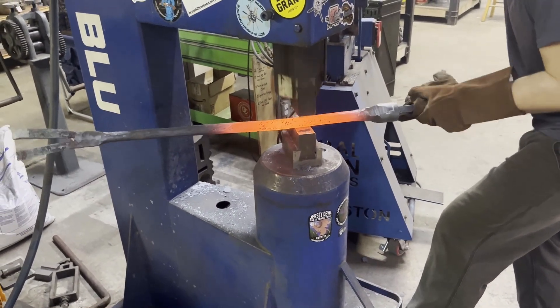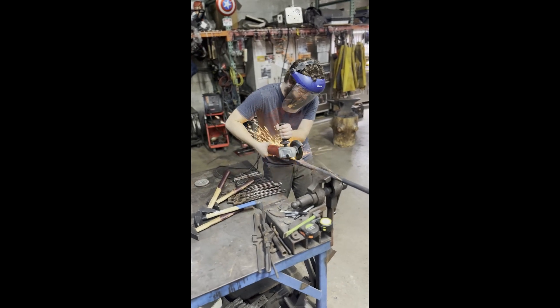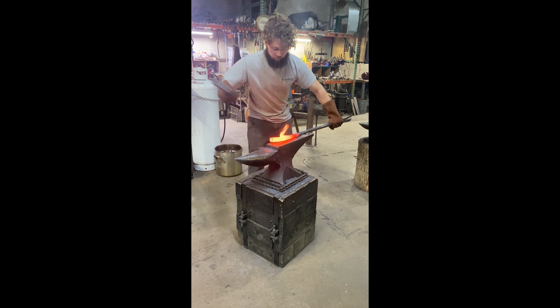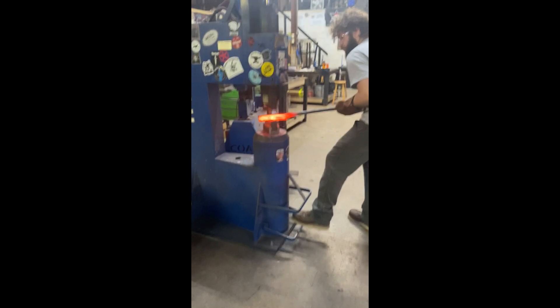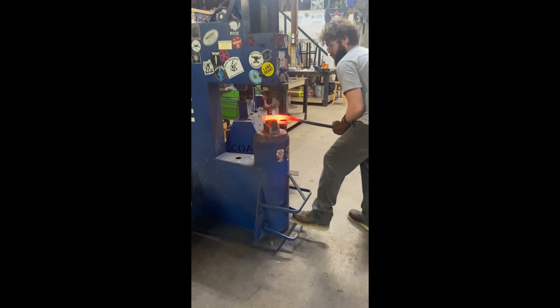After allowing the bar to air cool, the rectangular end was cut into a one-third/two-thirds split to divide the material to make the pike and adze respectively. The bar was reheated and the smaller section was bent 180 degrees to limit obstructions when drawing the larger section. The larger section was drawn out and widened using the power hammer to form the specified dimensions of the adze. A slight taper was added in the thickness dimension, and the adze was bent 180 degrees to limit obstructions when forming the pike.